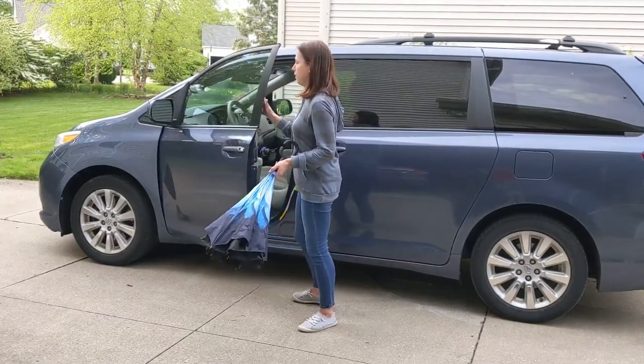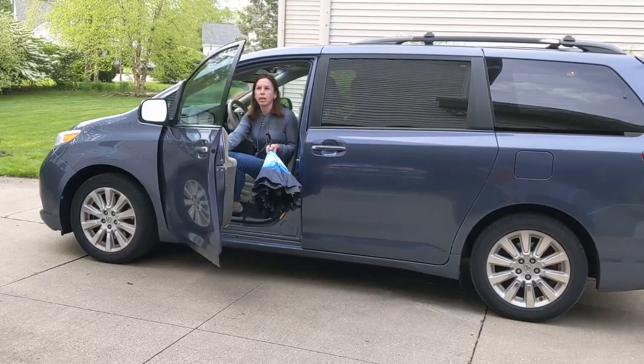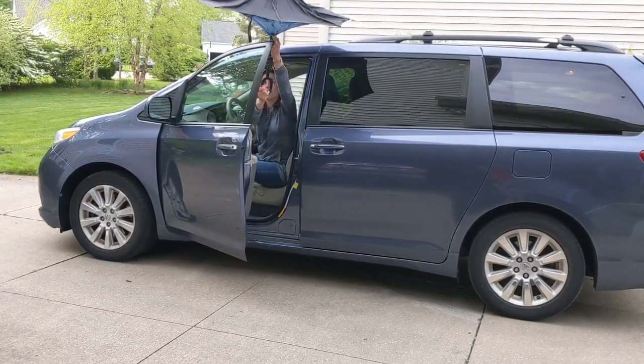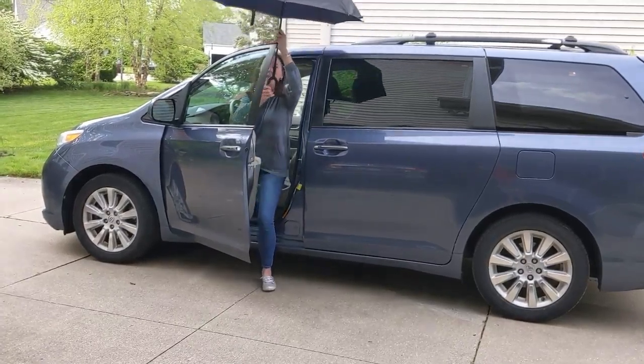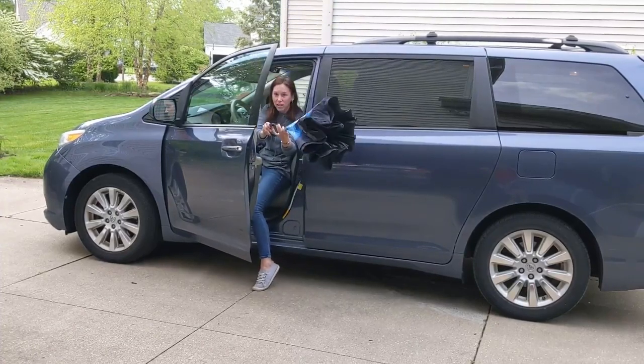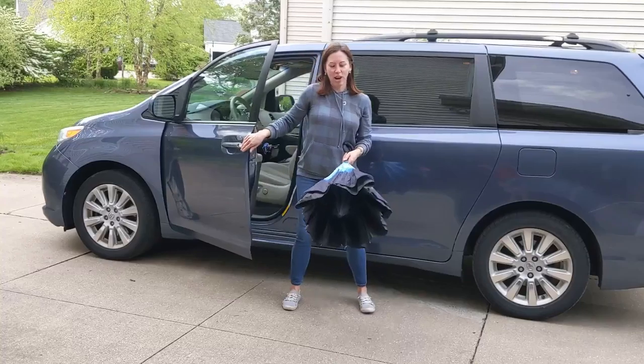I also wanted to show you what happens in the car — this is kind of a nice feature. If you're in the car and you want to use the umbrella but don't want to get totally wet getting out, you can peek it out, put it up, and get out of the car. Same thing obviously with getting back in. It's a lot easier to maneuver in and out of the car.